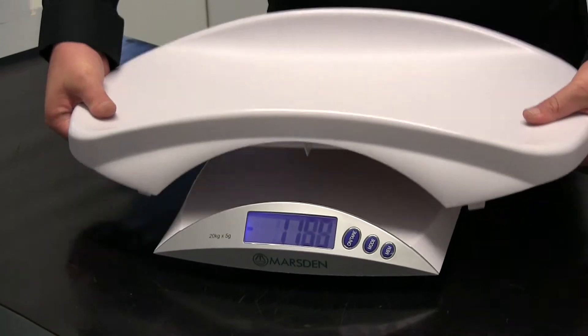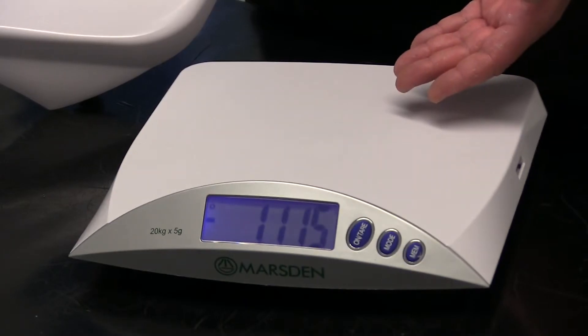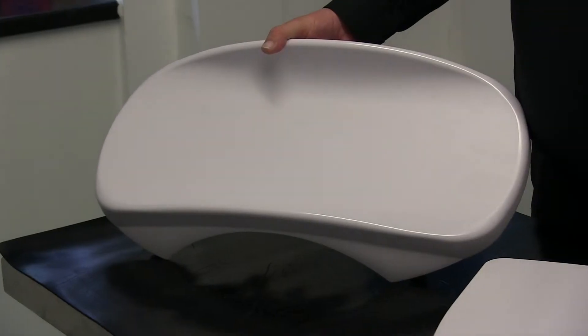The pan is easily removed and can be used as a stretcher to carry your animal around the practice. Underneath the tray, there is another small weighing platform. And don't worry if your pet's a little nervous — the V22 comes with a wipe-clean surface.